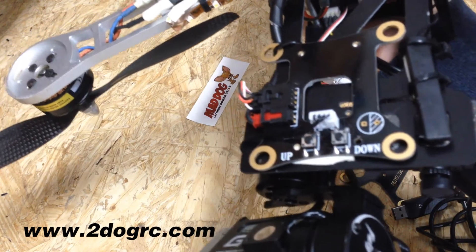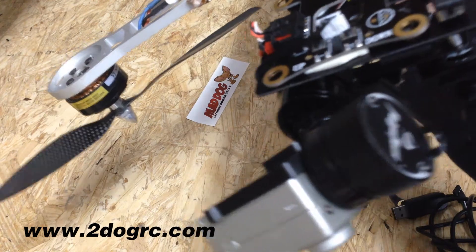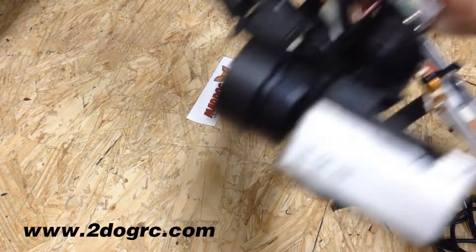This is version 1.25 on the gimbal. I haven't upgraded because I like this firmware better. So let me show you what it can do.